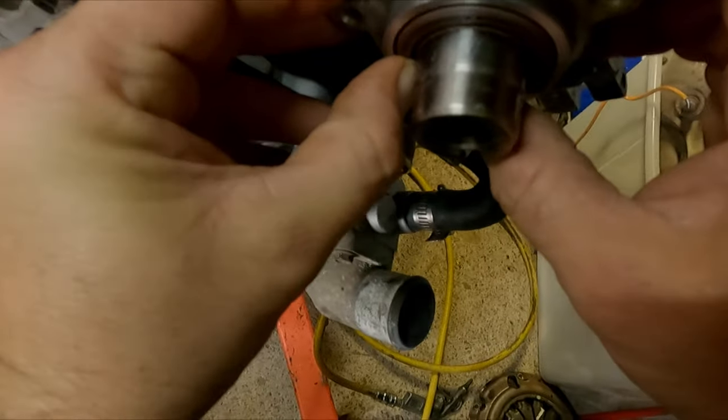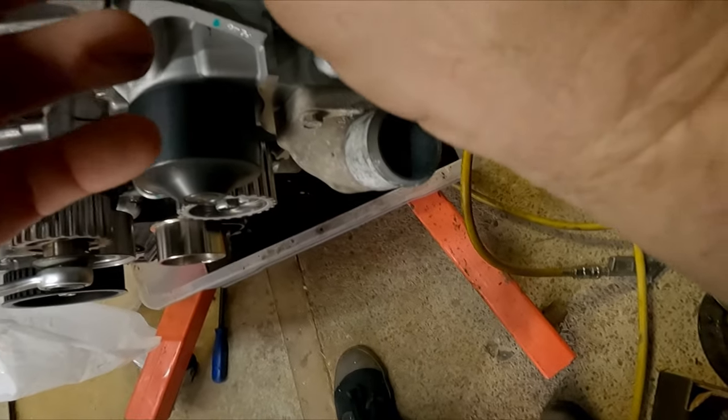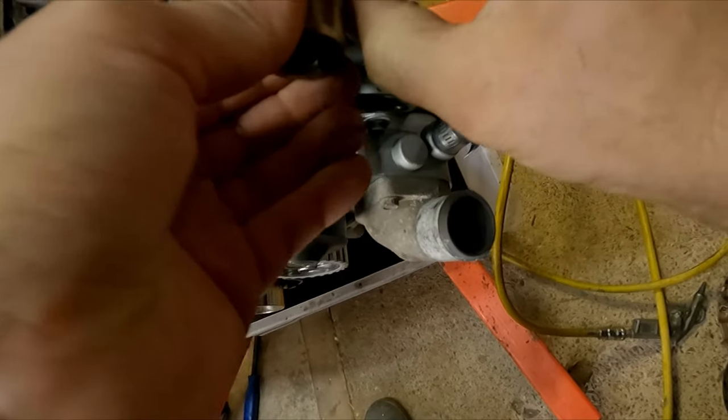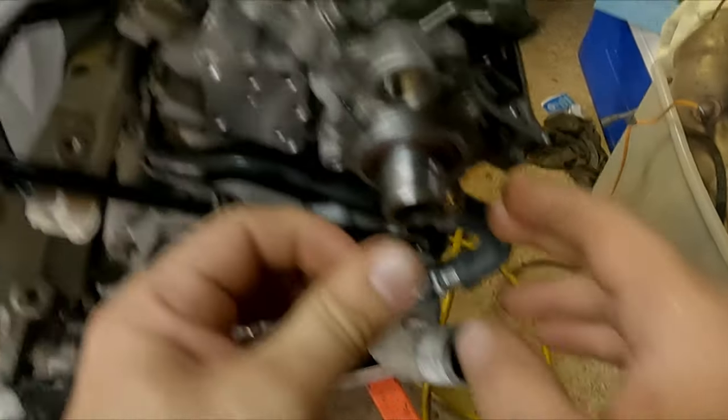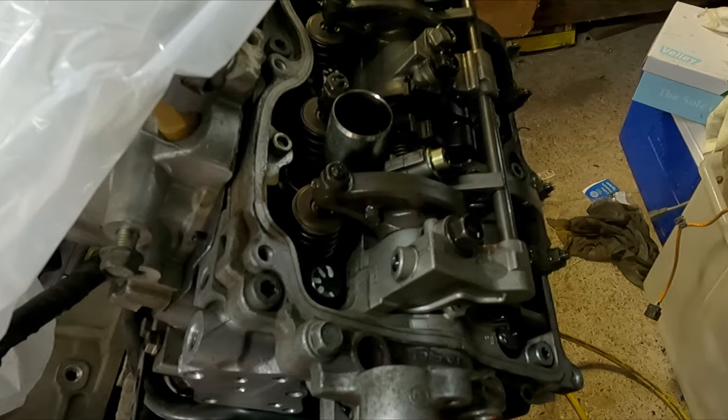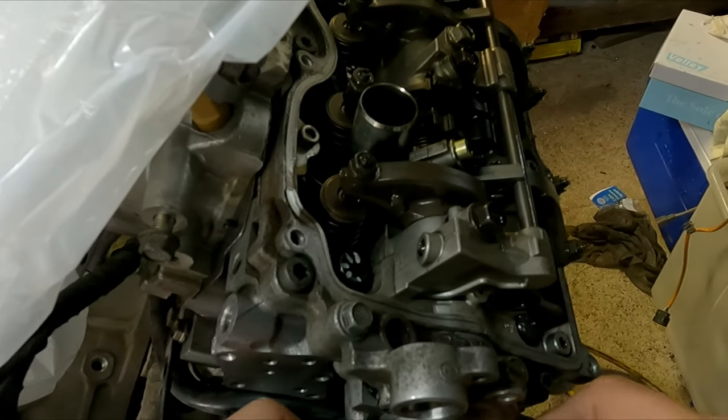That's starting to expand now, so we'll just use a socket extension or a screwdriver to press it in firm. You want it to be flush with the outer edge of the cam cap.